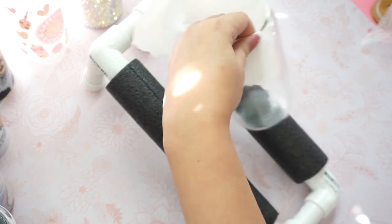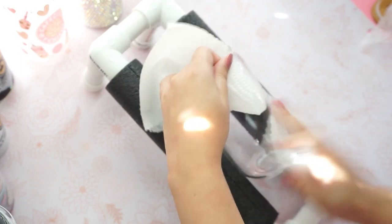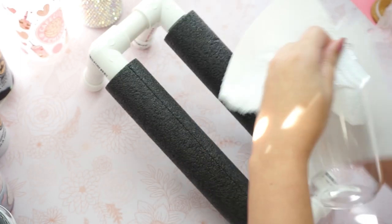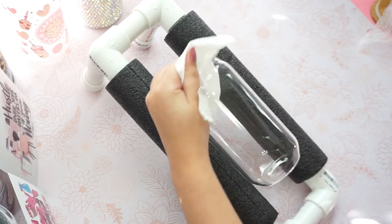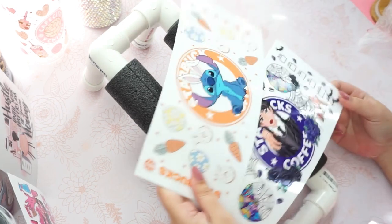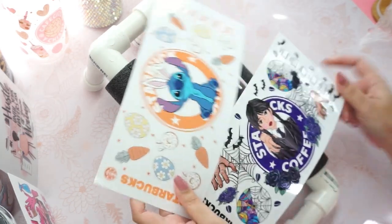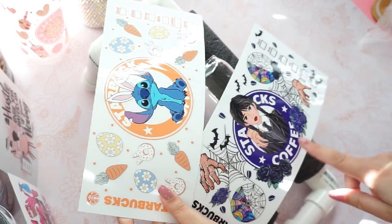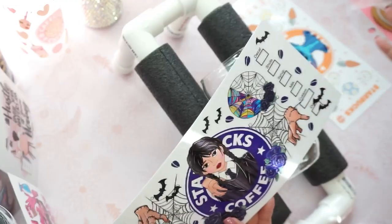So here I'm just spraying my glass can with alcohol. Make sure you are very generous with your alcohol when you're cleaning your glass can, because you don't want any natural oil or dirt on your glass can when you're applying your UV wrap. This is to avoid any bubbles, and you won't have any problem with your UV print sticking onto your glass can.